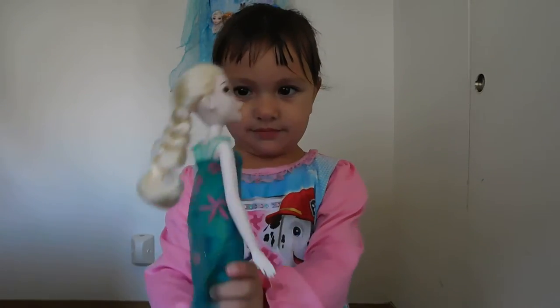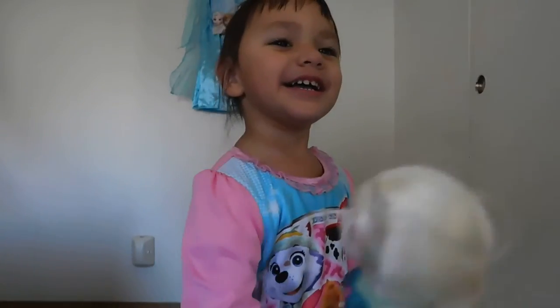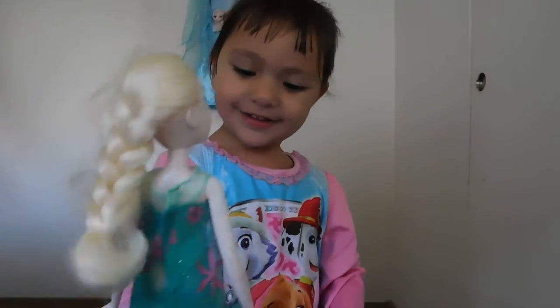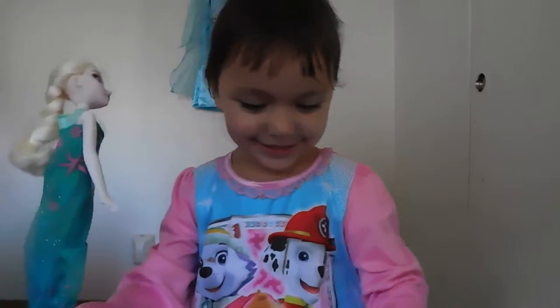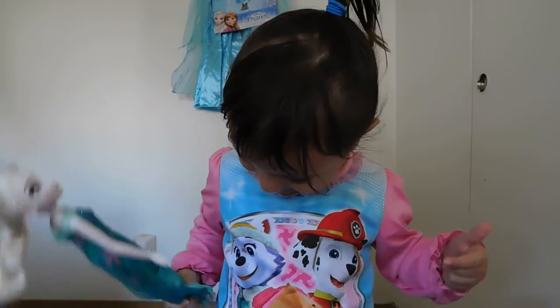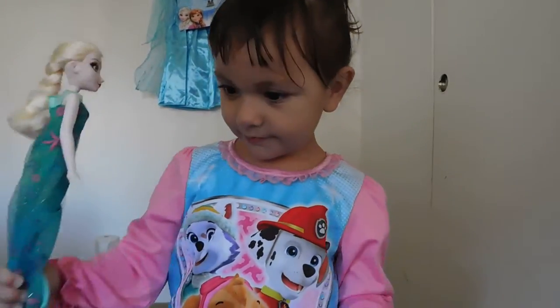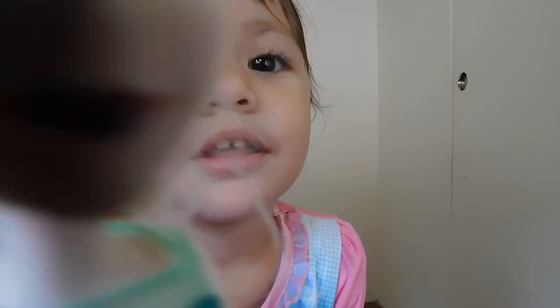Hi! What do you have there? Elsa! Is that Elsa? Who's on your pajamas? Marshall! Is that Marshall? It's Skye. And Skye? And I can't remember that snow dog's name. If you know the name of the snow dog on Paw Patrol, please leave it in the comments. Say hi, everyone! Hi, everyone!